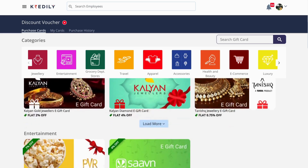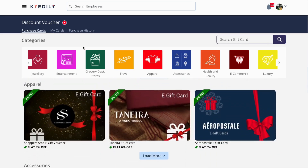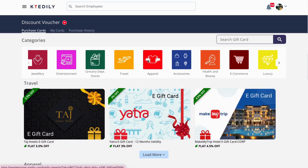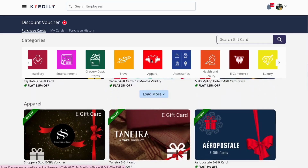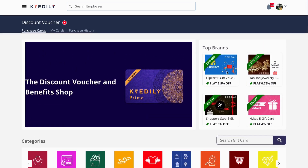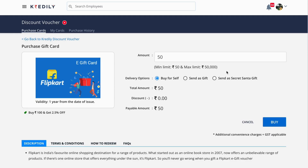You can see brands category-wise as well, but the most popular brands will be displayed on the top. On the right side, you can also see the gifting discounts that are available to purchase. Click on any gift card that you would like to purchase.